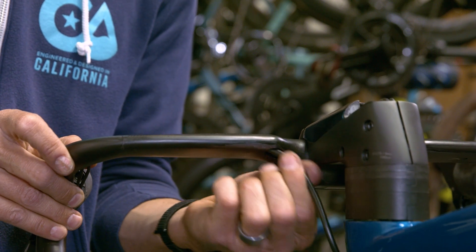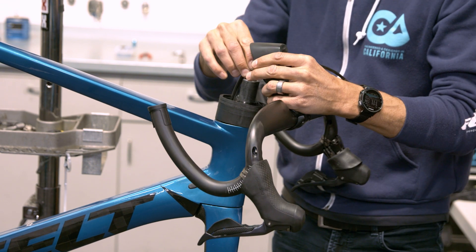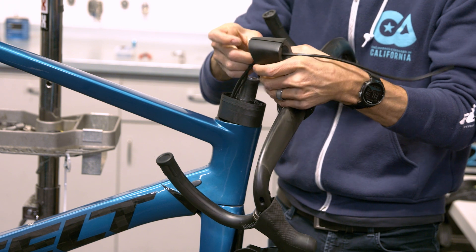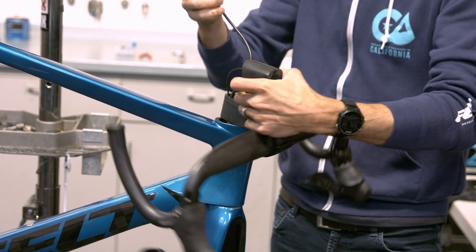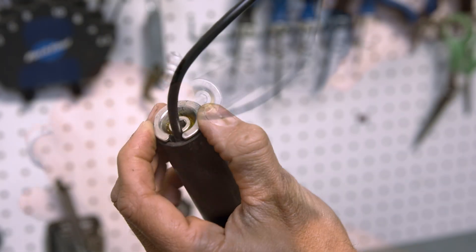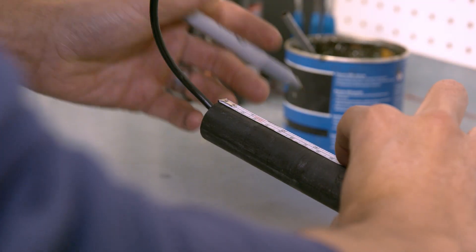Pull the front brake hose out of the handlebar. Grasp the stem body in one hand while holding the frame steady in the other hand, and gently lift the stem upwards, being careful to ensure that the brake hoses slide freely through the slot on the underneath side of the stem. Remove the compression plug from the steer tube, then mark your steer tube where you want to cut it with a marker or pen.